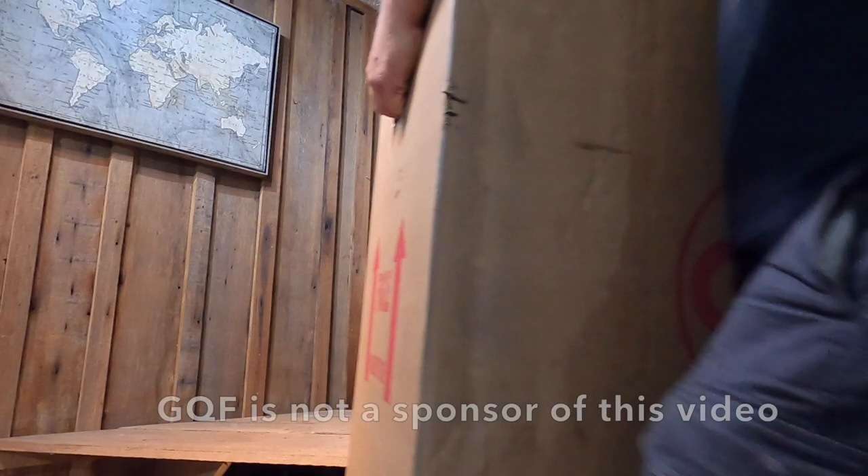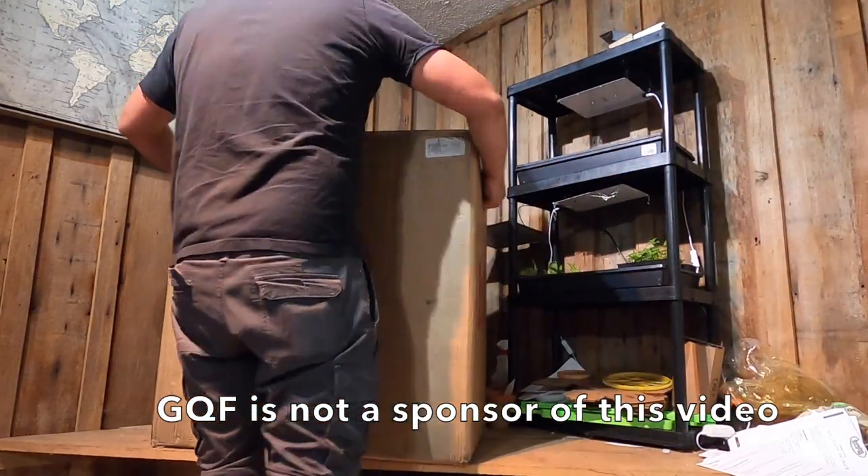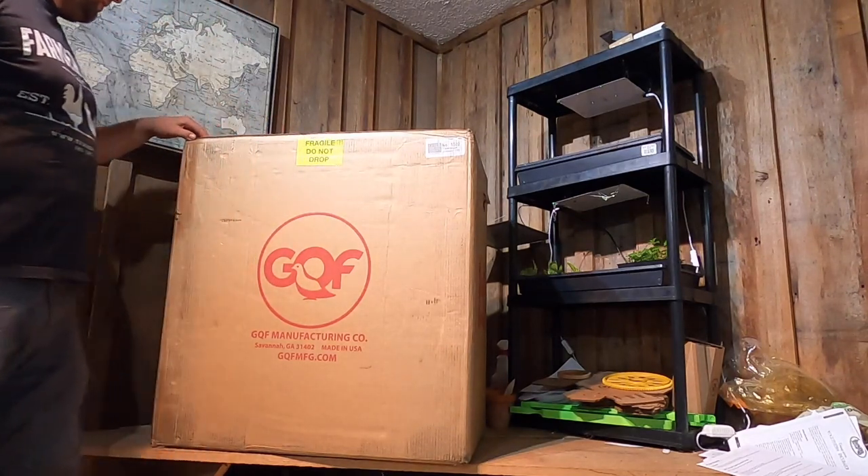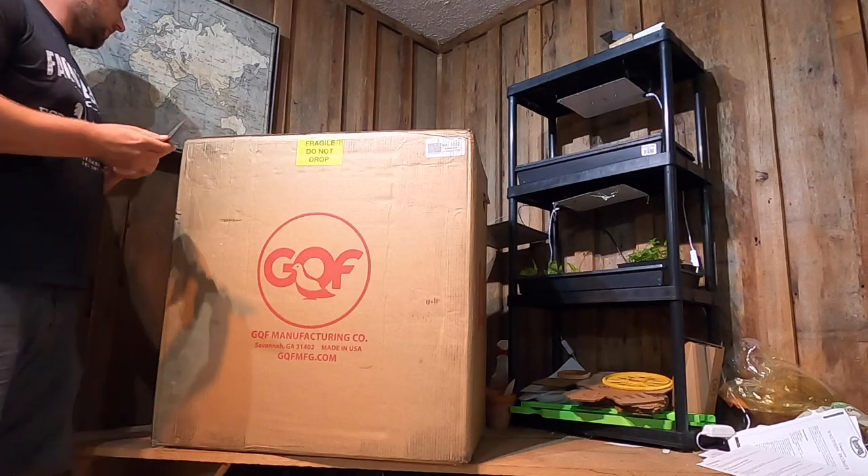Hey guys, it's Farmer Brad here. I just received a large shipment box. I want to bring you along with the next phase of Farmer Brad LLC. Leave down in the comments what you think this box is — it's from GQF Manufacturing Company in Savannah, Georgia. It says fragile, do not drop, so we will try not to drop it.